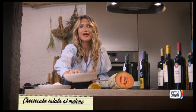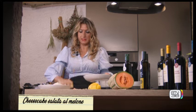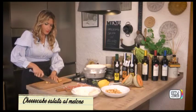Iniziamo questa ricetta facendo la base con i taralli. Possiamo usare anche dei crackers o dei grissini; io ho scelto dei tarallini che adesso frantumerò con il coltello.